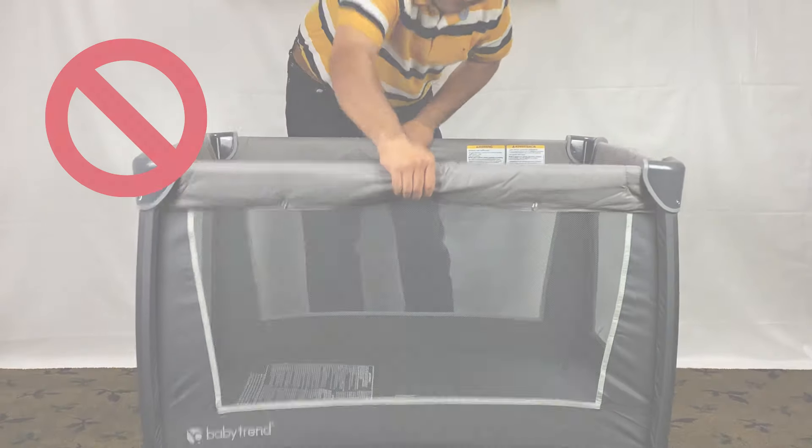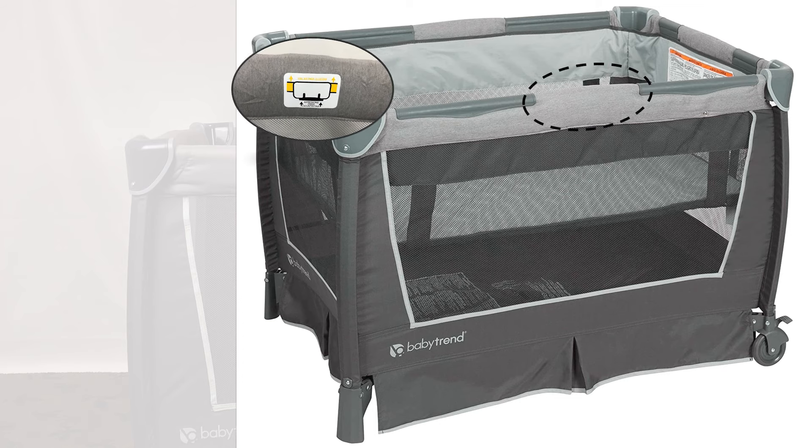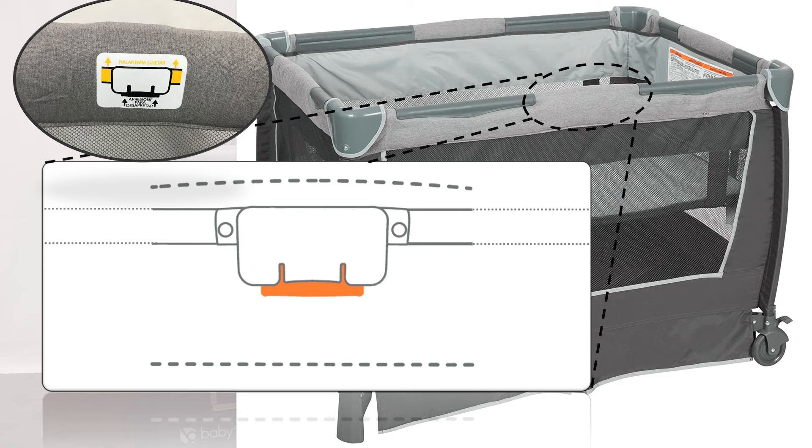Now we unlock the sidebars. Before that, let's review an important detail about the sidebar lock. There is a sidebar latch release in the center on the bottom side of each rail. Right and left bars are connected to the latch here. There are two separate locks for the left and right sidebars.